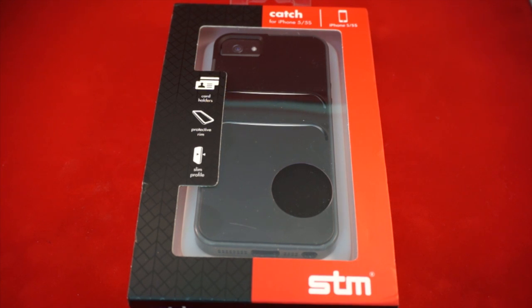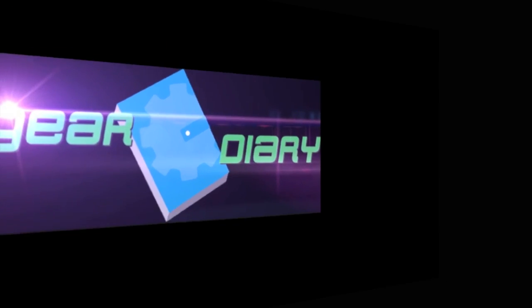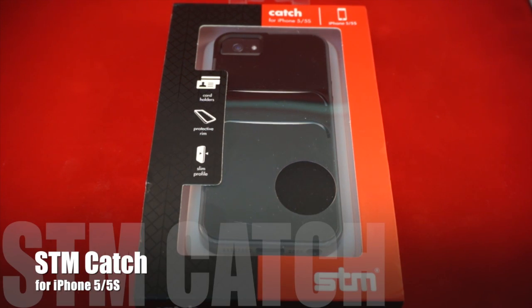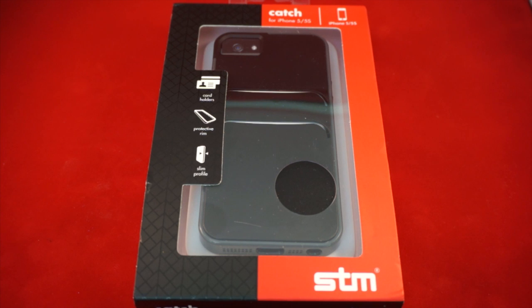This is the STM Catch for the iPhone 5 and the iPhone 5S. Hi, Dan from Gear Diary. Today we're going to take a quick look at STM's Catch for the iPhone 5 and the iPhone 5S.